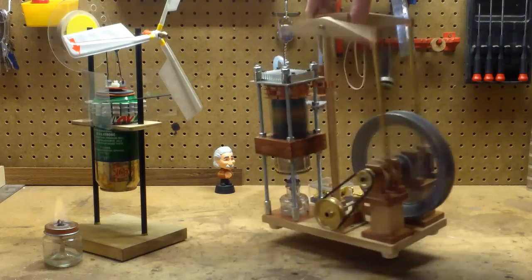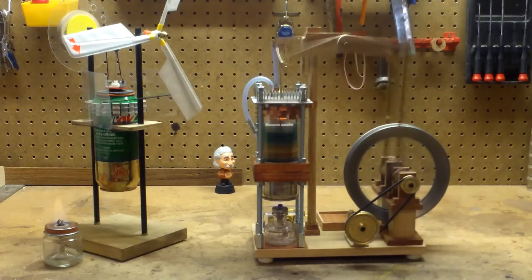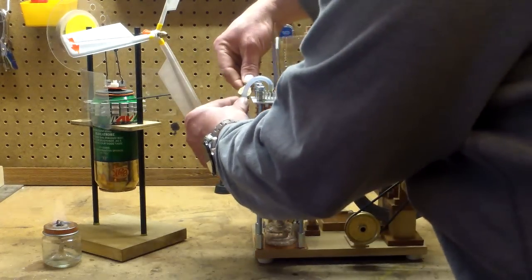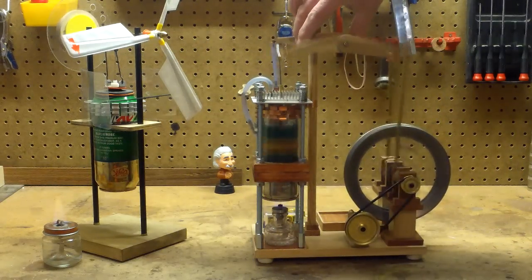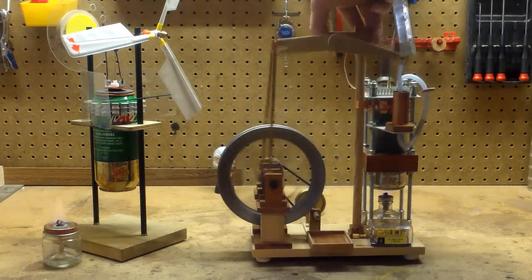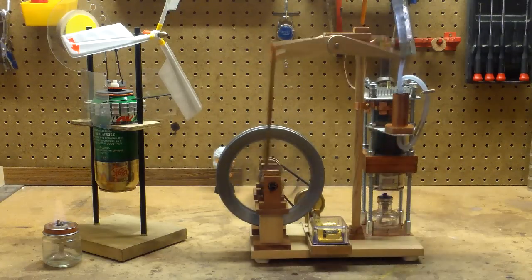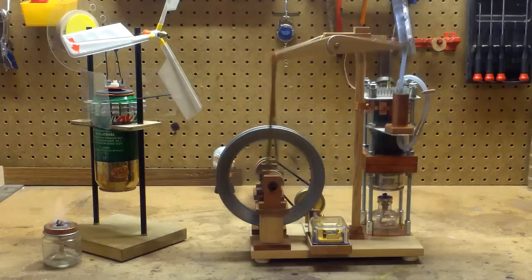To play the music box, I have this little speed eliminator because it goes too fast — simply put it on there and pinch that off a little bit to throttle it down. You place any hand crank music box in the slot, and voila.